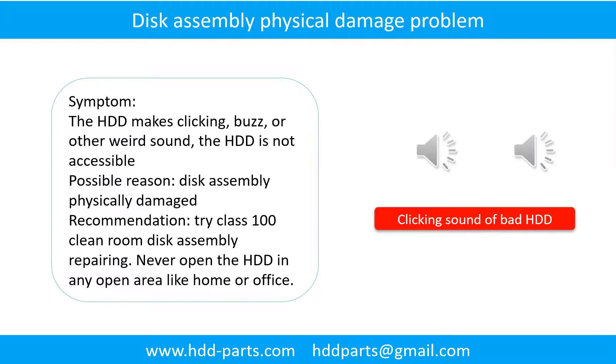Disk assembly physical damage problem. Symptom: The hard drive makes clicking, buzzing, or other weird sounds, and is not accessible by any computer. Possible reason: Disk assembly is physically damaged. Solution: Try Class 100 cleanroom disk assembly repair. Do not open the hard drive in any open area like home or office. The following is the sound from a hard drive which experienced disk assembly physical damage.